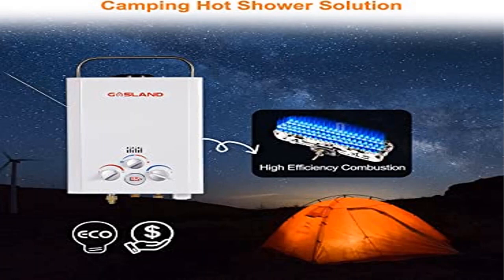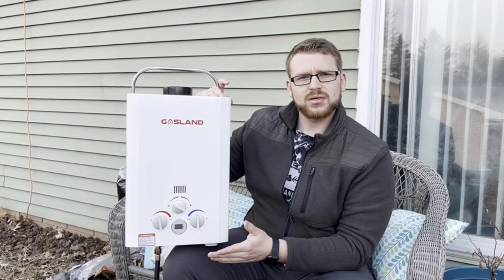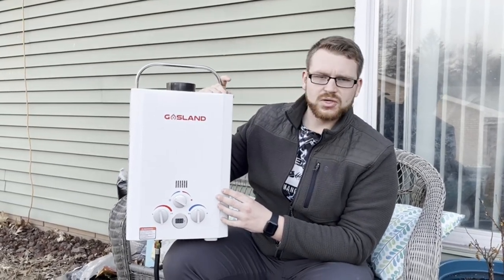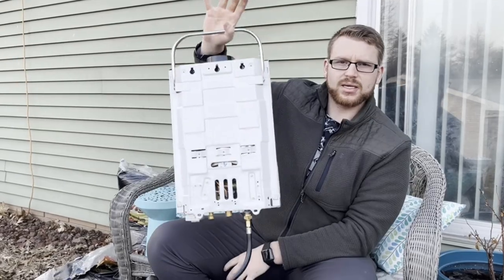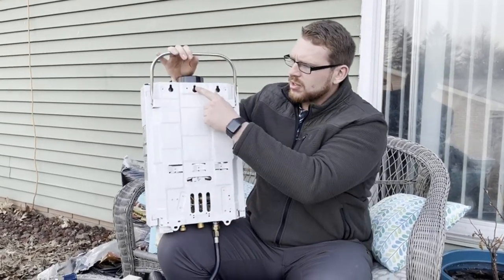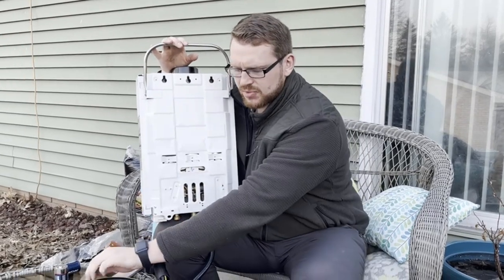Product 2: Gasland Outdoors BE158 — 1.58 GPM, 6L Outdoor Portable Gas Water Heater. Maximum power output: 41,000 BTU/HR. The temperature raise is 109.4 degrees Fahrenheit (43 degrees Celsius) at its highest point.